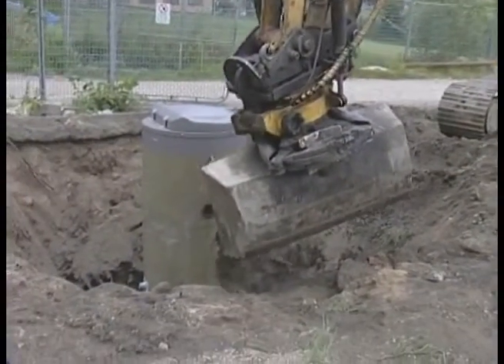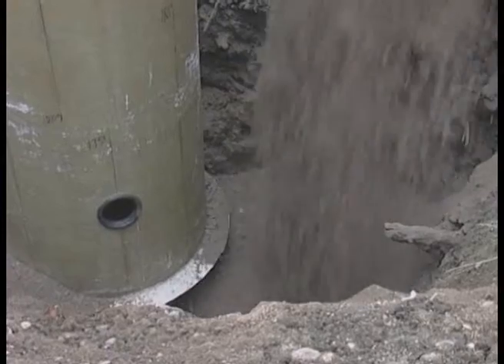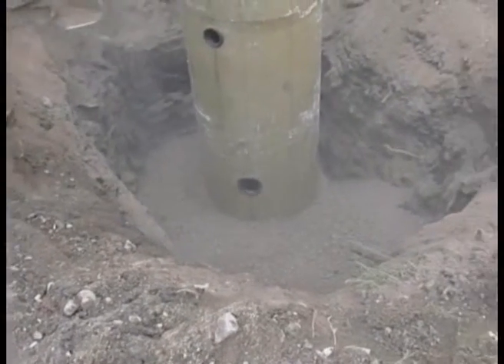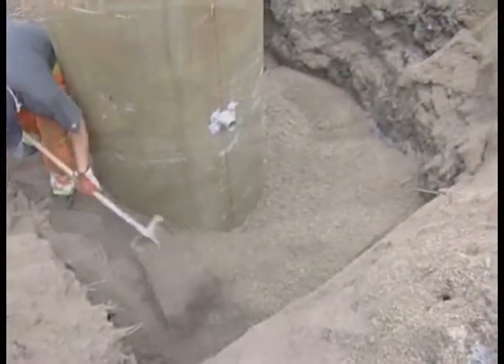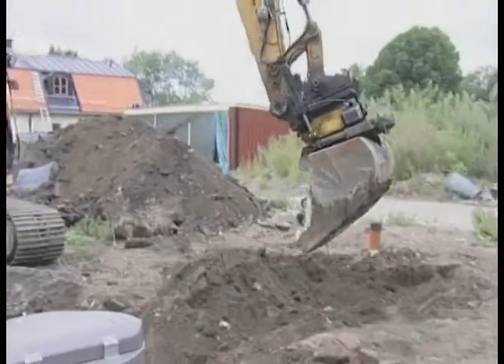The shaft was filled with sand surrounding the station. This size of Top station is equipped with a flange around the bottom part. The filling material above the flange prevents the pump station from floating up due to the lifting forces of the high groundwater level. After anchoring the station, preparations were made for the connections of the pipes to inlets, outlets and power supply.